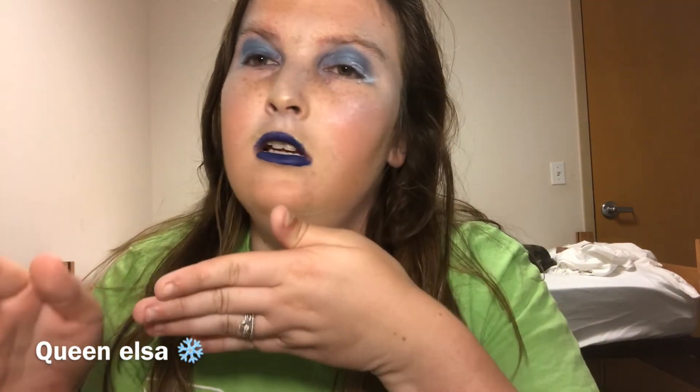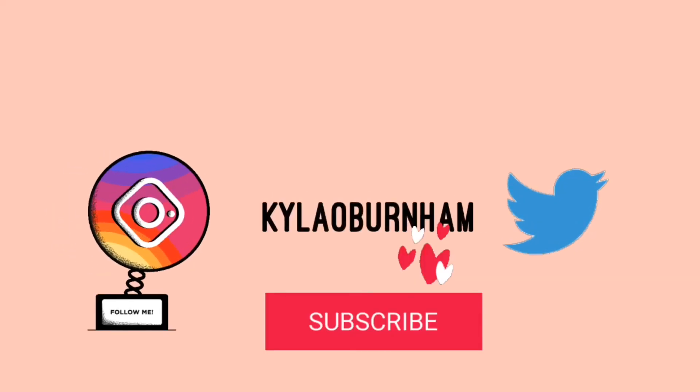Alright guys, thank you so much for watching this video. I'll see you on my next video. Don't forget to like, subscribe, and comment, and always keep your notification bell on so you're notified when I post. I post every Tuesday and Sunday, and I'll go in with extra videos if I want to. Alright guys, I'll see you then — bye!